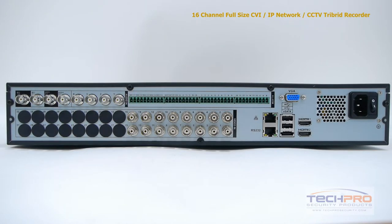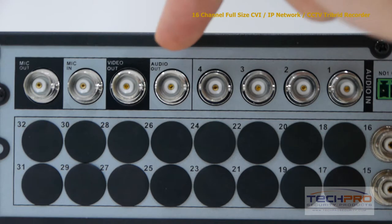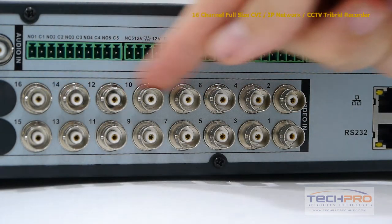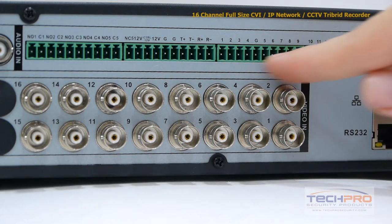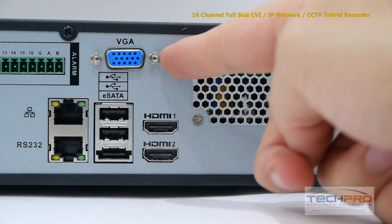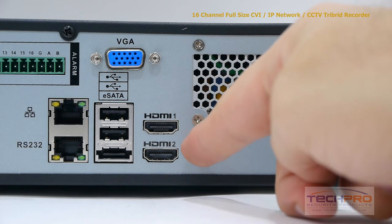Now let's take a look at the back of the DVR. On the top left we have the microphone output and input, video output and audio output, four audio inputs, sixteen video inputs, sixteen alarm inputs and six alarm relay outputs, an RJ45 which connects to your router so that you can access the DVR from the internet or inside the network, your VGA connector, two USB ports and an eSATA port, and two HDMI outputs.